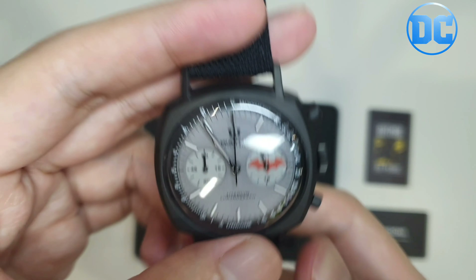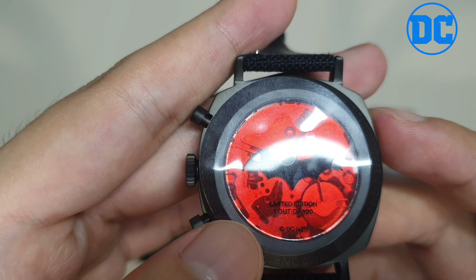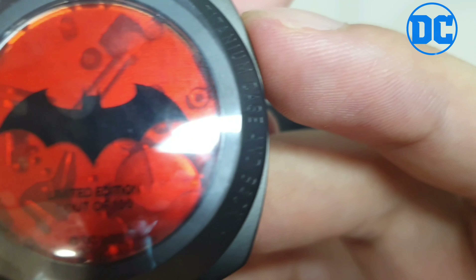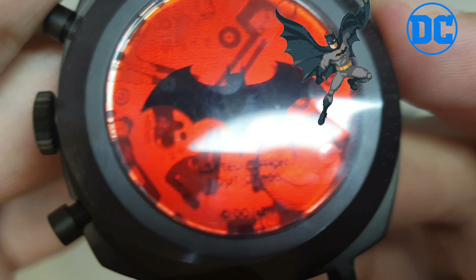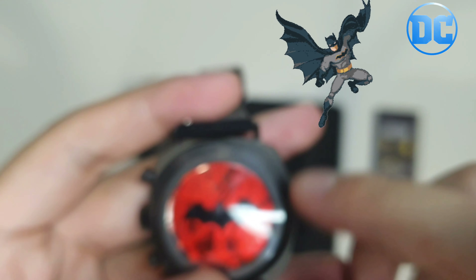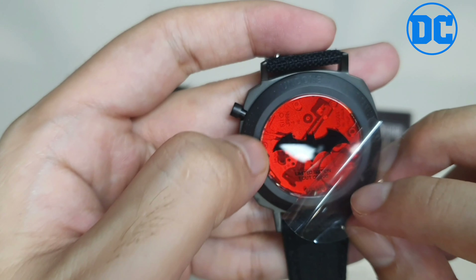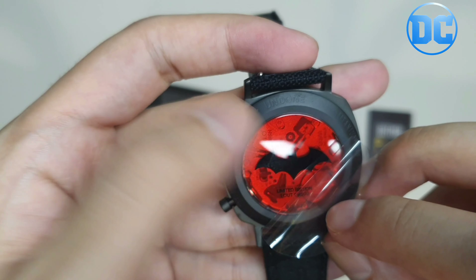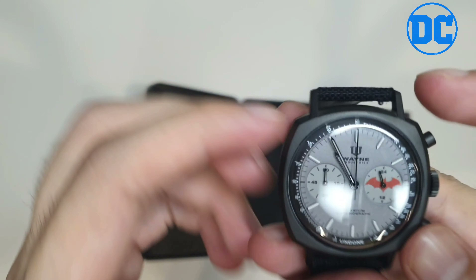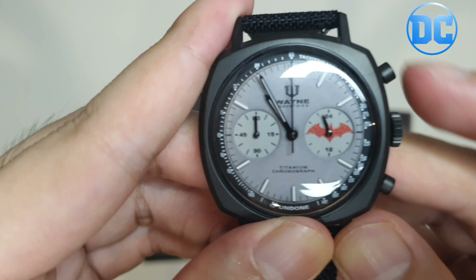This is a limited edition — one out of a hundred. They only make a hundred pieces of the Batman X Red Hood watch, and I'm lucky enough to be one of them. You can see the gear mechanisms inside; the watch is a chronograph.